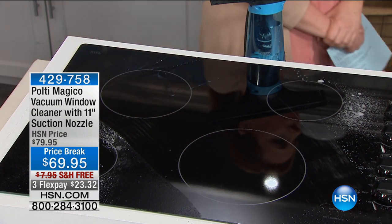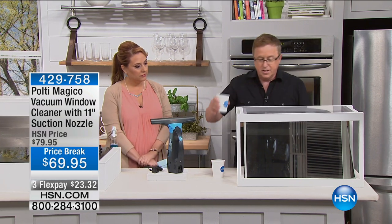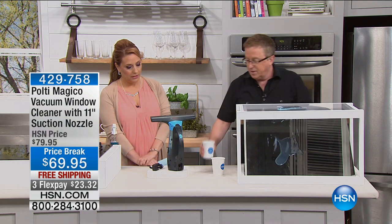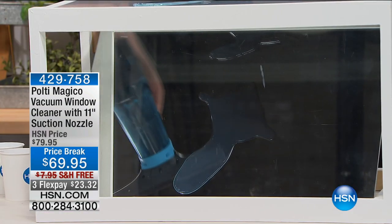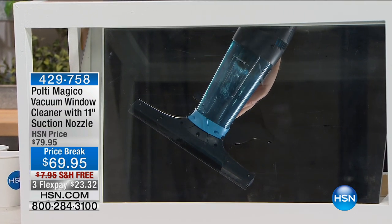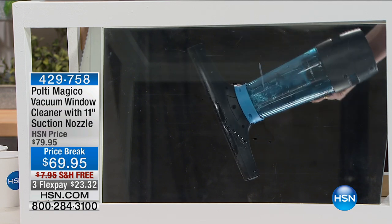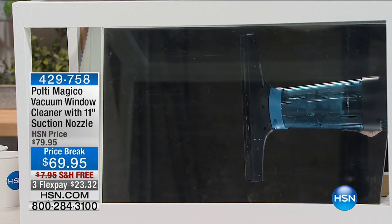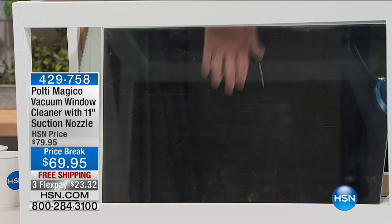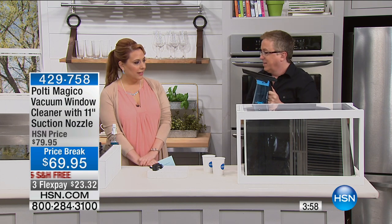We've got a little demonstration here now with a fancy box so you can see it from underneath. I'm going to pour a little blue liquid on here. It goes about 30 minutes on a single charge — that's a good amount of time. Can you see that? What we're showing you is how it picks it up — 11 inches all the way across. Look at that — completely dry, just with the touch of the Magico.